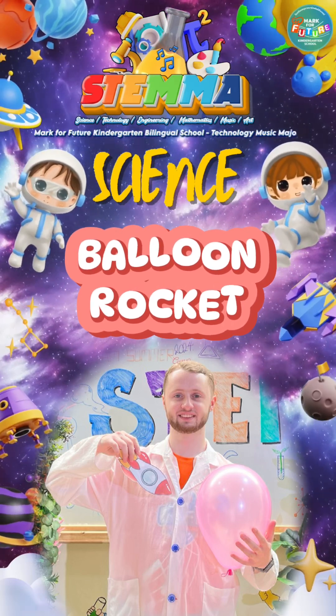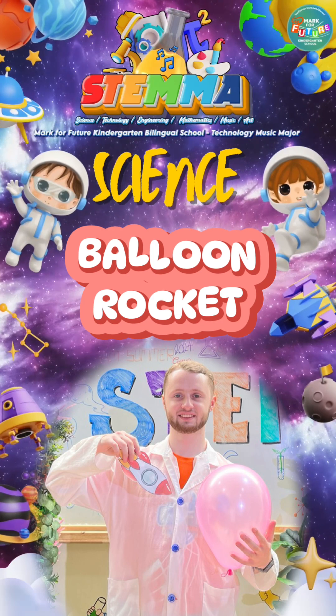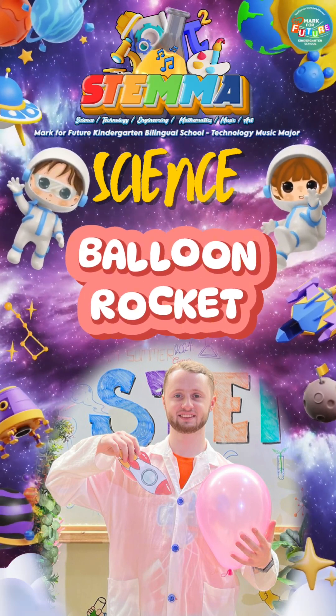Hey! This is week 13 and this is our balloon rocket experiment.